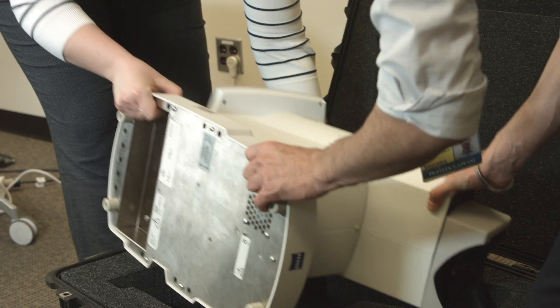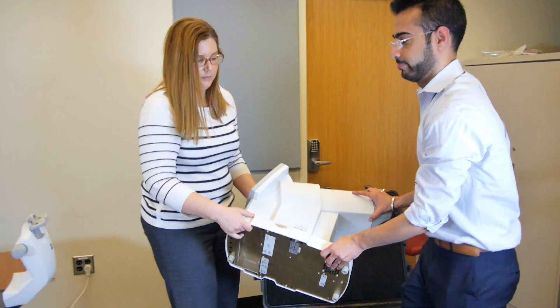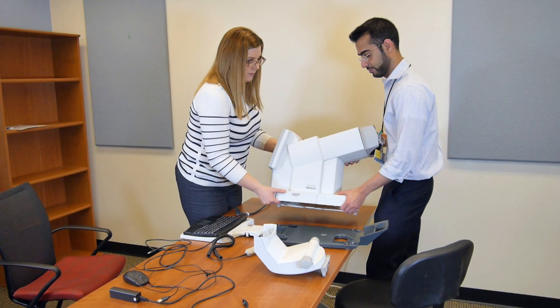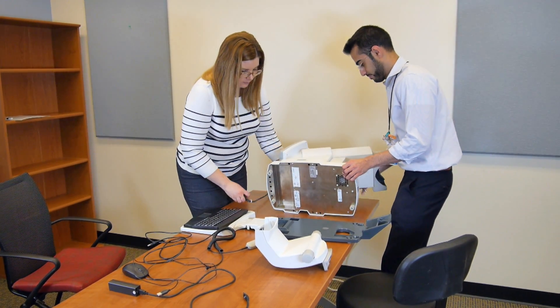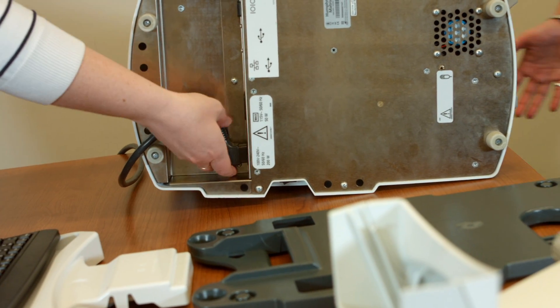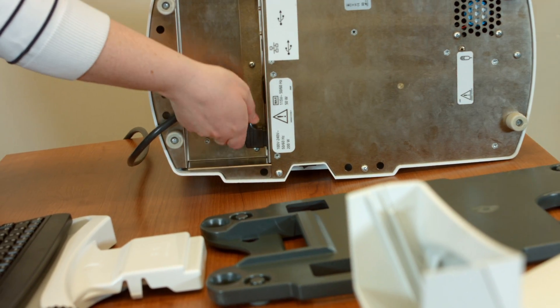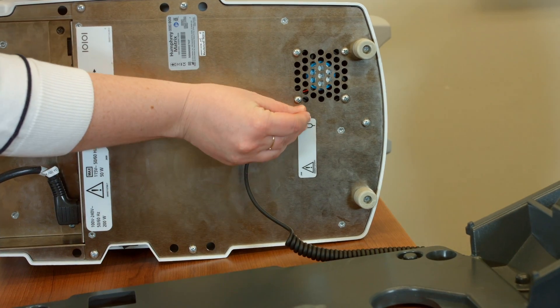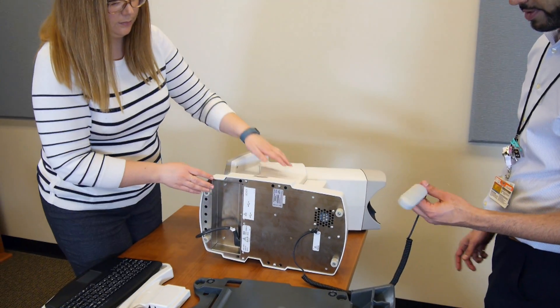Two staff members should pull the instrument from the case to make sure it isn't damaged. Lay the instrument on its side, being careful that the patient visor isn't in a position that will cause it to support the weight of the machine. Plug the approved power cord into the input receptacle on the instrument. Plug the clicker into the small round connector jack underneath the center of the instrument.